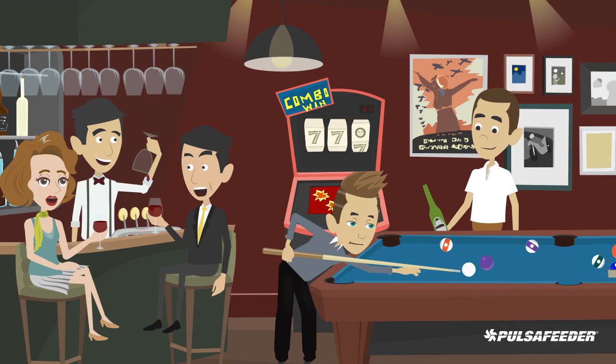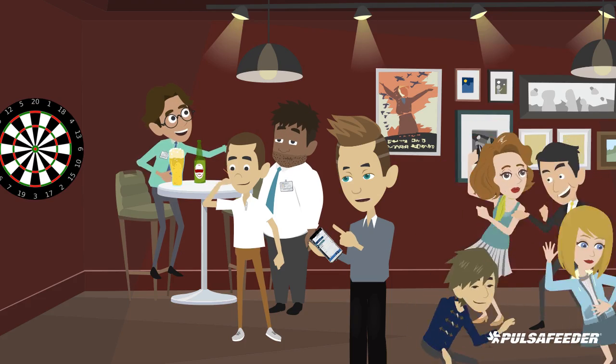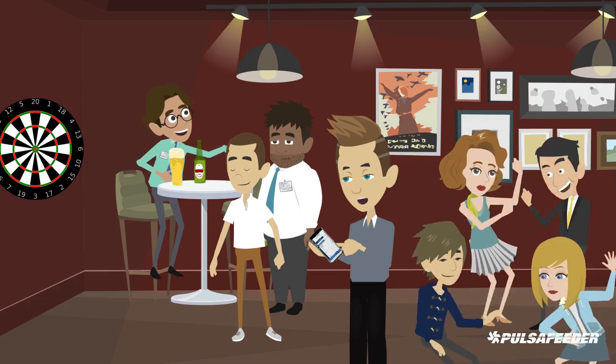With the Microvision EX and Pulsolink, you get this information and can access your Microvision EX controller no matter where you are.